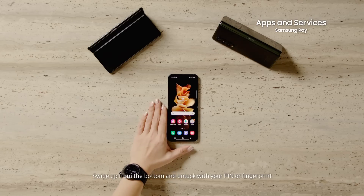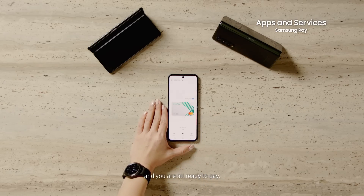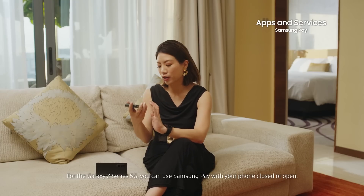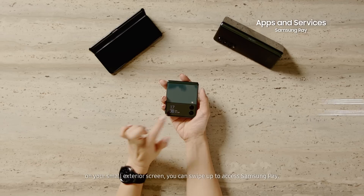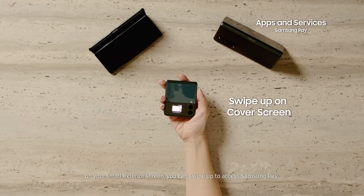It is so easy to access Samsung Pay. Just swipe up from the bottom and unlock with your pin or fingerprint and you're ready to pay. For the Z Series, you can use Samsung Pay with your phone closed or open. On your small exterior screen, you can swipe up to access Samsung Pay.